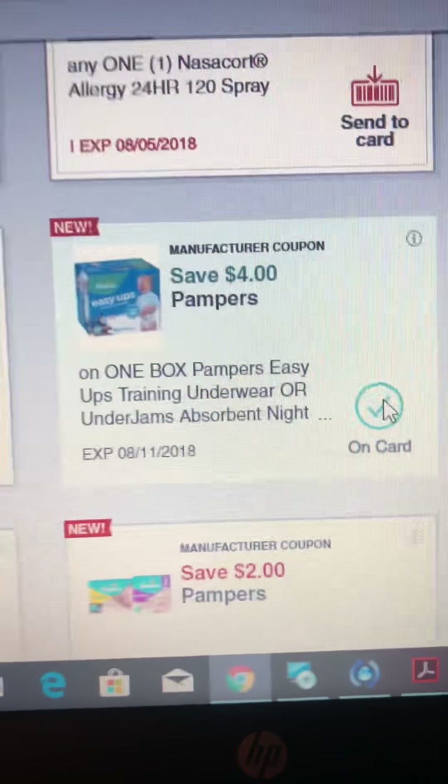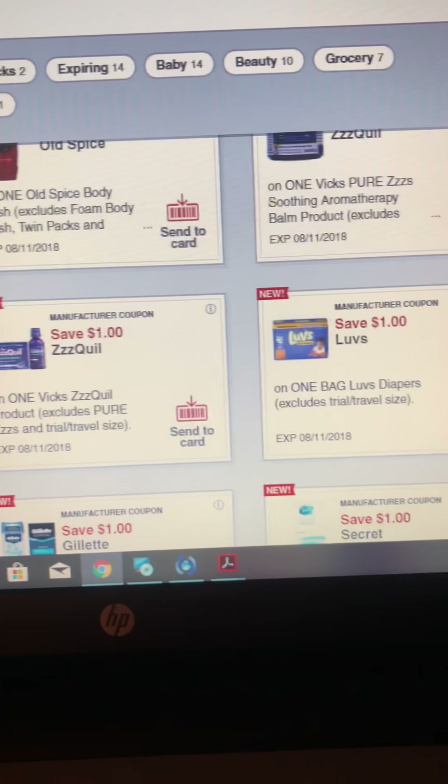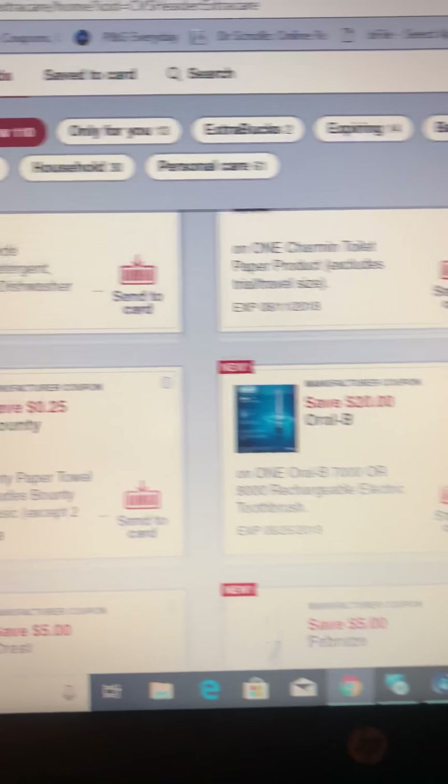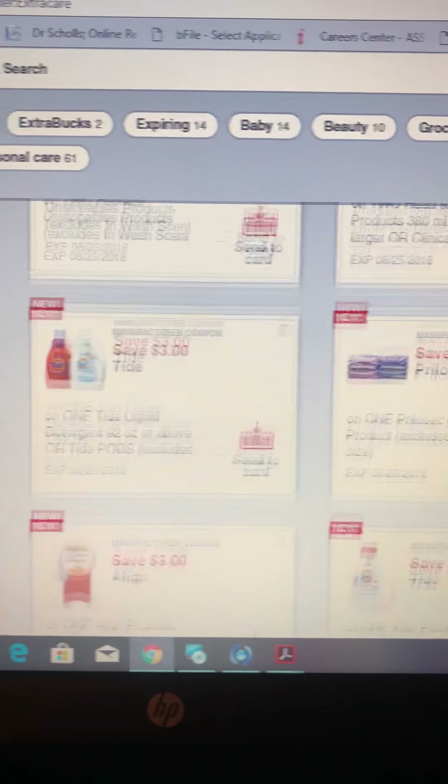They have so many different coupons — just like my last video at Dollar General. They have Pampers, personal items, cleaning supplies, medicine, all types of different coupons. If you don't have paper coupons, just go digital.